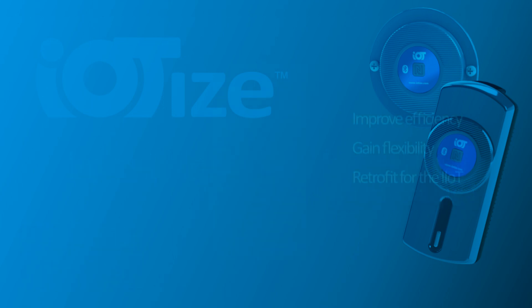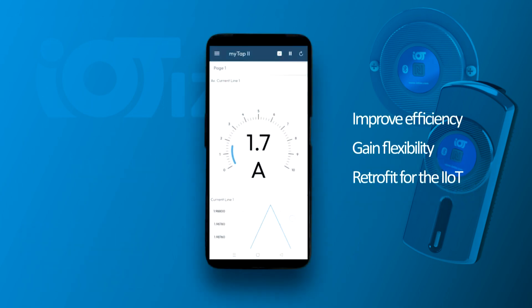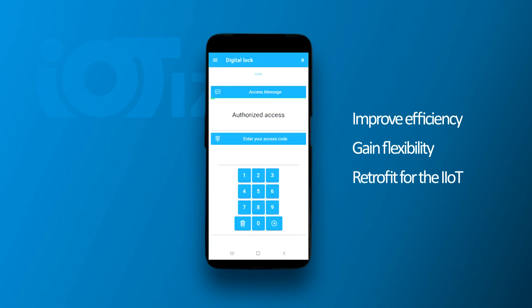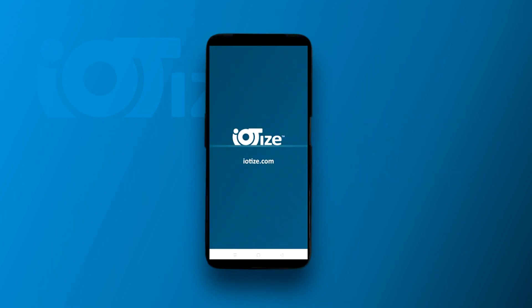Improving efficiency, gaining flexibility, retrofitting equipment for the IIoT — these are all reasons that are leading industry to choose IoTise and mobile apps for their human-machine interfaces.